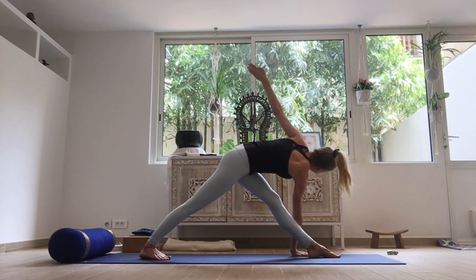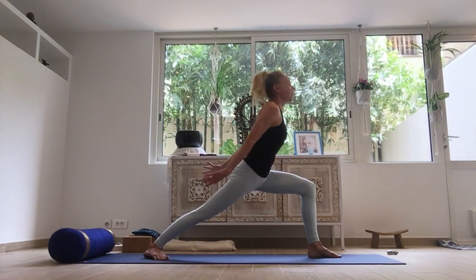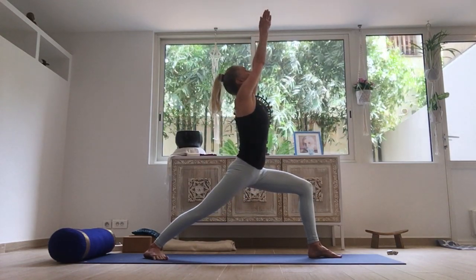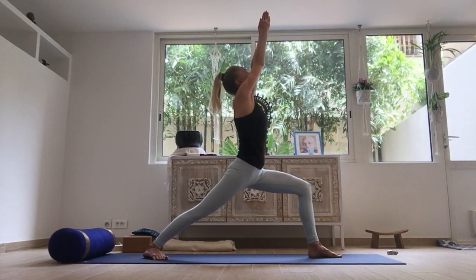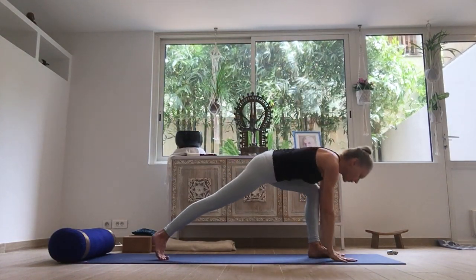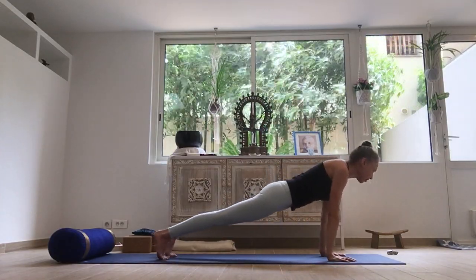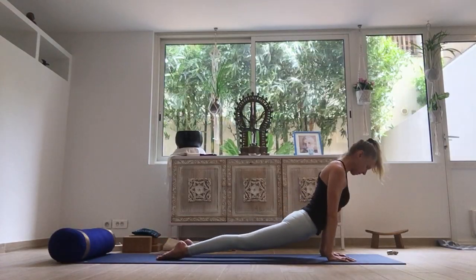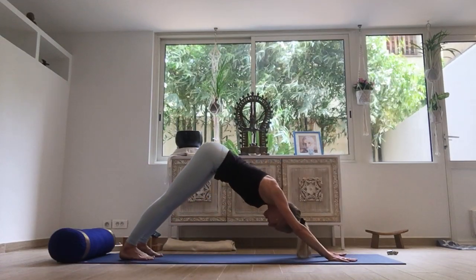And as you lower the left hand, pick up the right hand. Bend that front knee. Inhale, raise the arms — Virabhadrasana A. Exhale, both hands come to the floor, leaning into the hands, step back and chaturanga. Inhale, upward facing. Exhaling, downward facing dog. Staying here, tuning back in with the breathing.